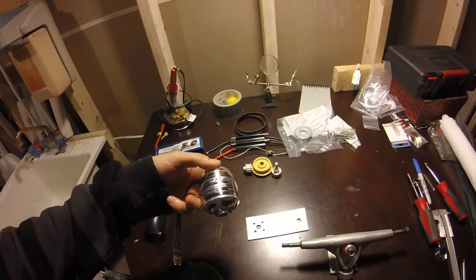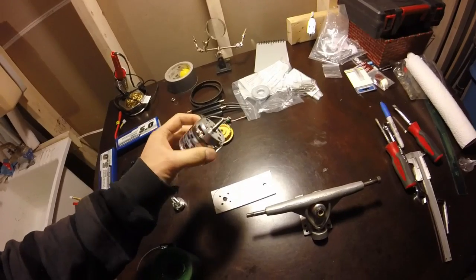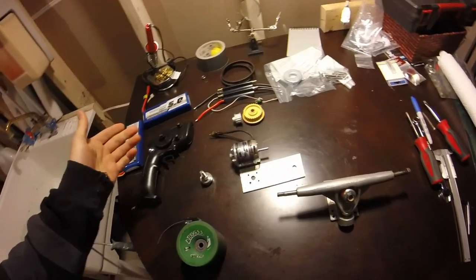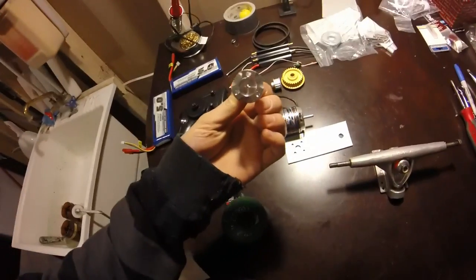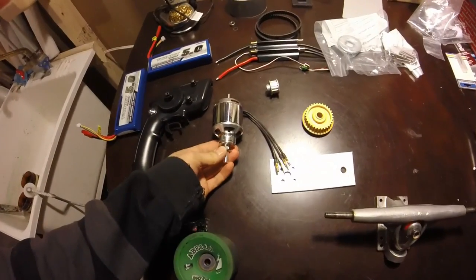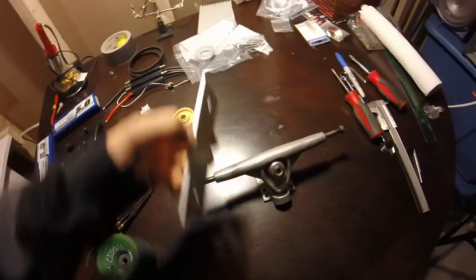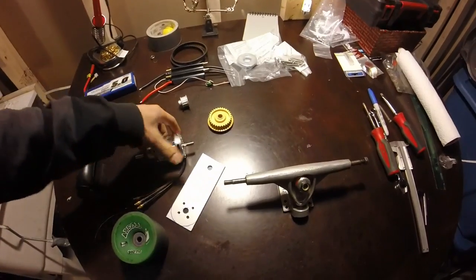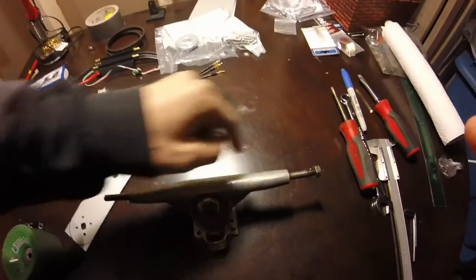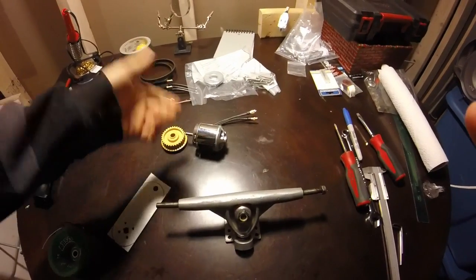One nice thing about these Turnigy SK3 motors — this is the 320. Since it's originally designed as an airplane motor, I don't have any model airplanes so I don't really know. But this little guy came with it in the box and it fits on here and bolts in. So once the motor is in the plate mounted somewhere on here, I'm thinking it might be possible with an extra belt to modify this to be a little longer, put a pulley on it, and possibly get a two-wheel drive setup with one motor.